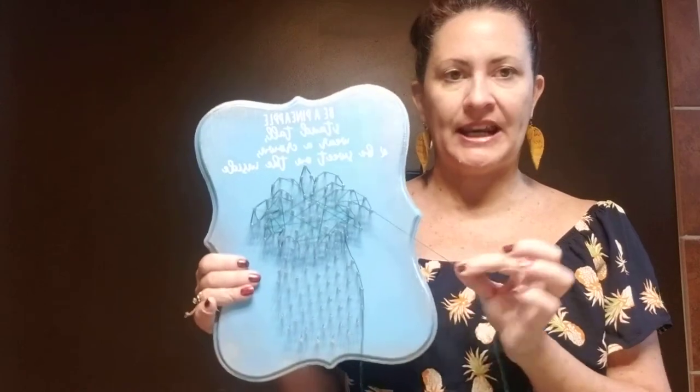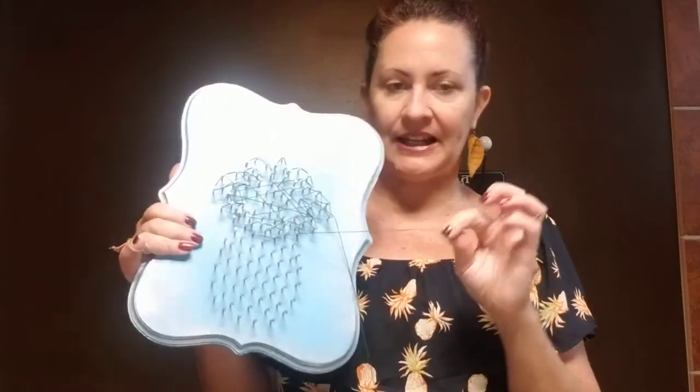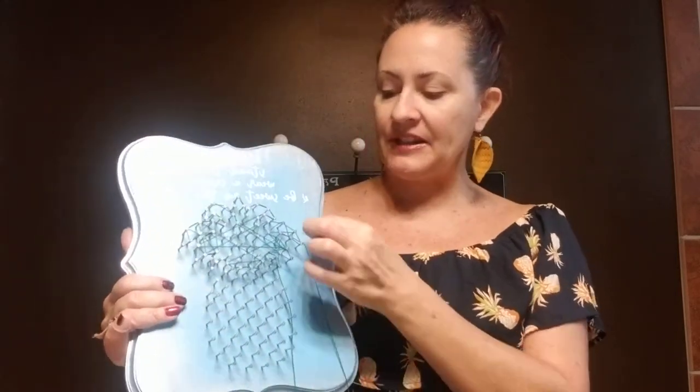Once that's done, we're going to cut off your string and tie it. One of my best tips is anytime you're cutting off the string, cut a nice long tail just like I did when I tied it on. Using these long tails makes it much easier to tie your knots rather than trying to work with a tiny little string. Then tie a knot around whatever nail you finish off on.